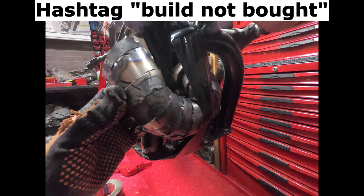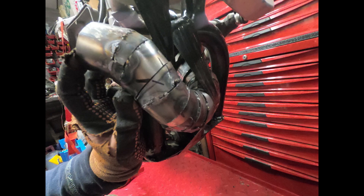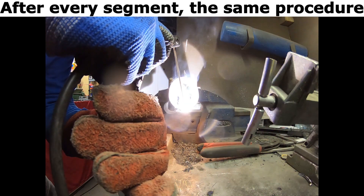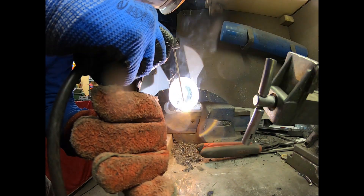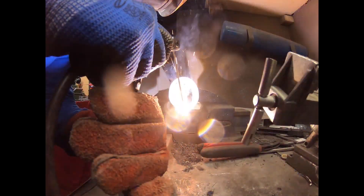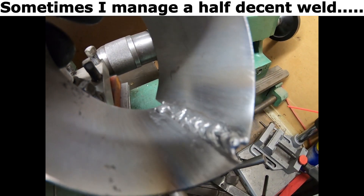The same procedure — hashtag build not bought. After every segment, the same procedure. Sometimes I manage a half decent weld.